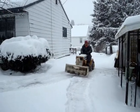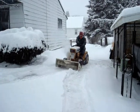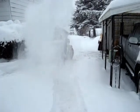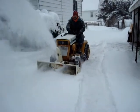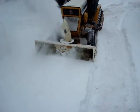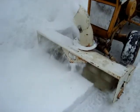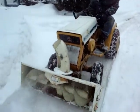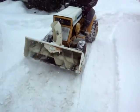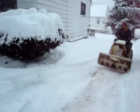Big storm, got the tractor out. Close to get 10 to 18 inches. Put another set of wheel weights on the tractor and we already got the Honda running so we're all set.